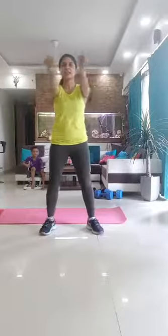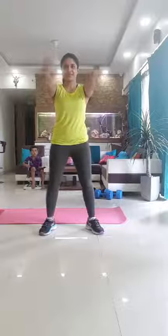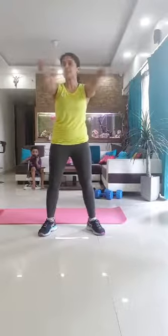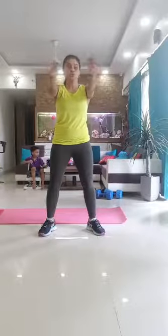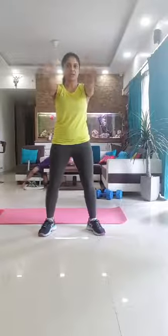Okay guys, let's get set for an upper body workout. Let's rotate our wrists. Wrist rotation is very important especially during upper body exercise because most of the workouts that we do have pressure going on our wrists, so let's loosen them out and really mobilize this part.